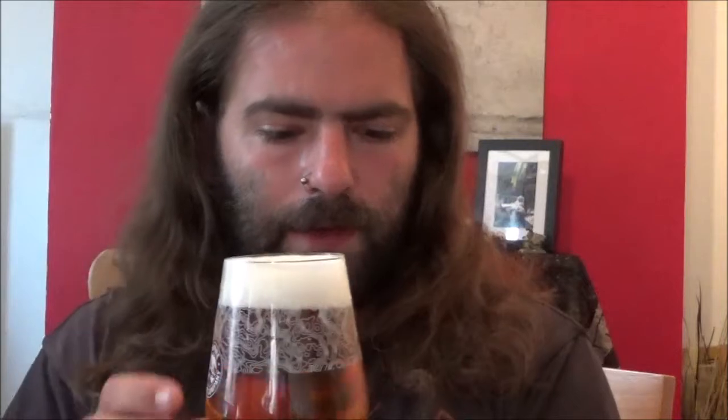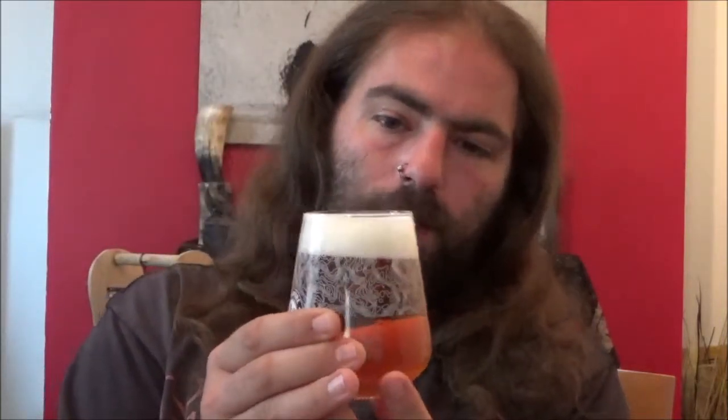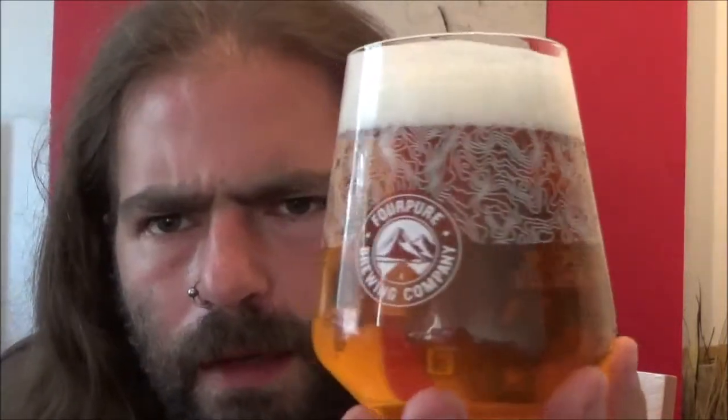Right, the aroma. Getting that really citrus tang coming out. Bit of pine on the aroma I fancy. That citrus is definitely grapefruity. It certainly looks and smells nice — really nice beer there.